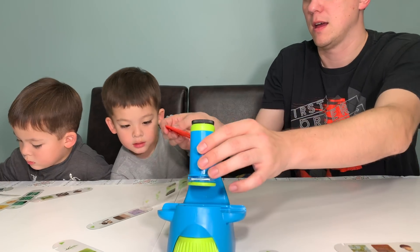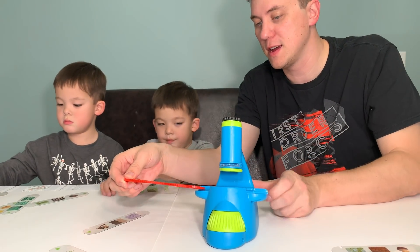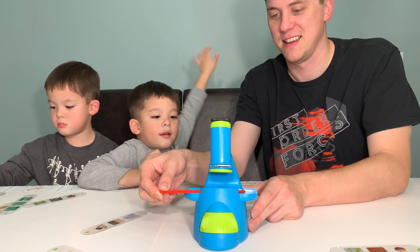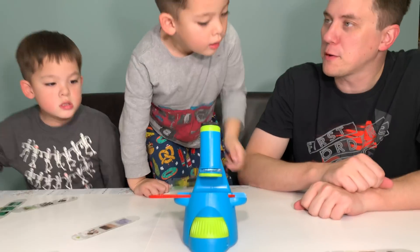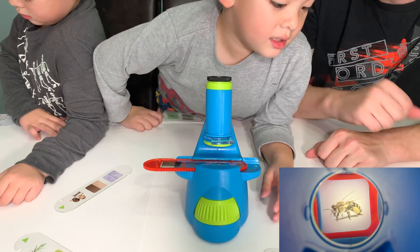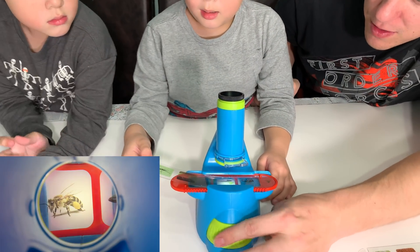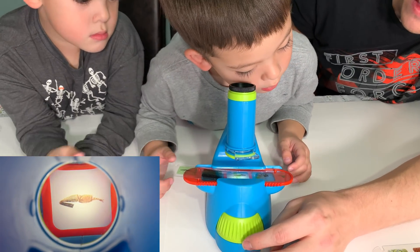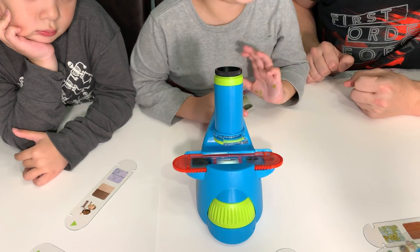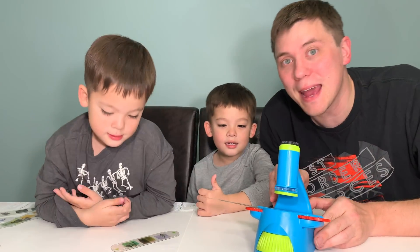Let's take a look at this slide. This one looks like it's really buzzing. What do you see under the microscope, Jake? A bumblebee. A bumblebee. Let's spin the rotation wheel. What's under the next picture? Is that a bee stinger? Bee stinger. You guys enjoying this microscope? It's pretty amazing.